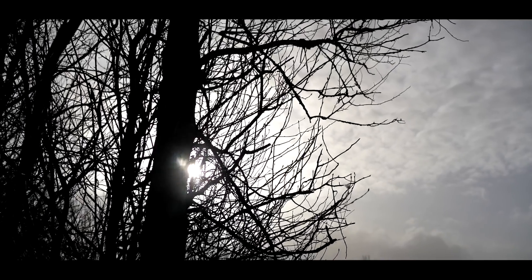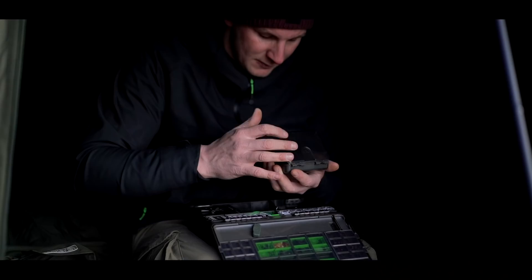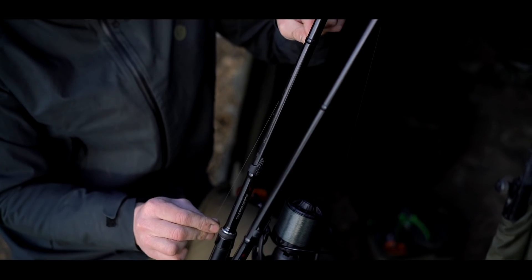Good morning. You've joined me on a very blustery St. John's on the Linear Complex, and today we're going to be talking about zigs — exactly how I fish my zigs, the baits I use, what depth I change to. Everything you need to know about zig fishing is going to be in this segment.